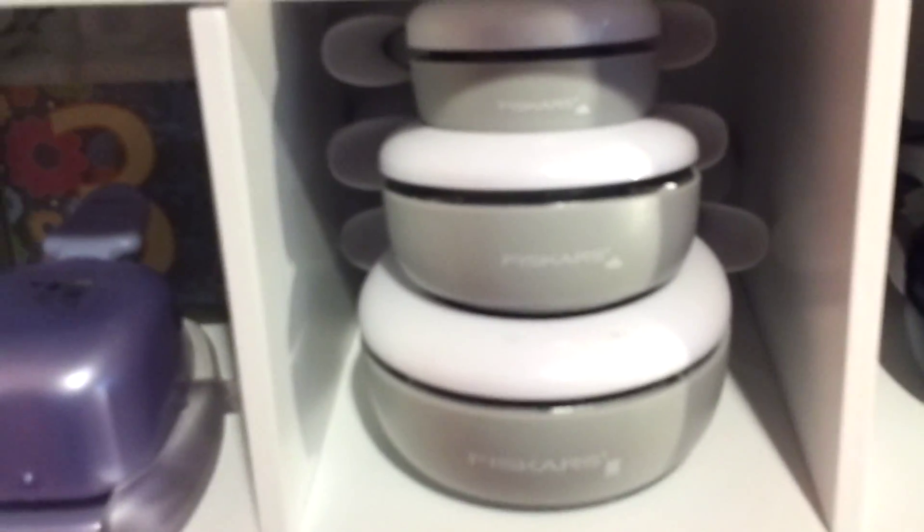And these are my Fiskars punches that I got recently from a Joann's online order. This one is like the stamp — it's like the outline of a stamp. This is a cloud punch, a big one. And this is a smaller cloud punch here.